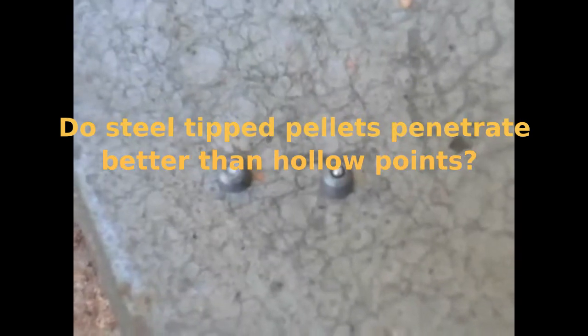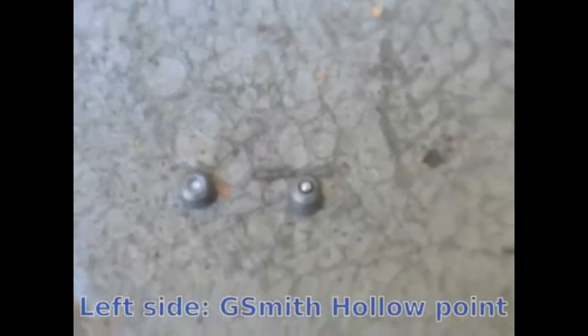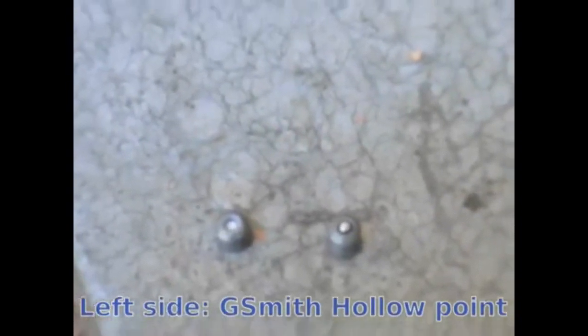This exercise is to try and see if a G Smith steelhead pellet, seen on the right, is any better than a G Smith hollow point, seen on the left side.